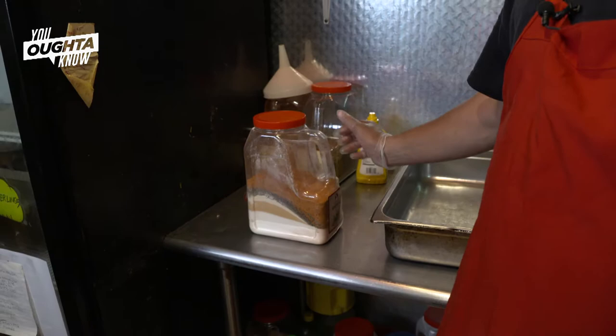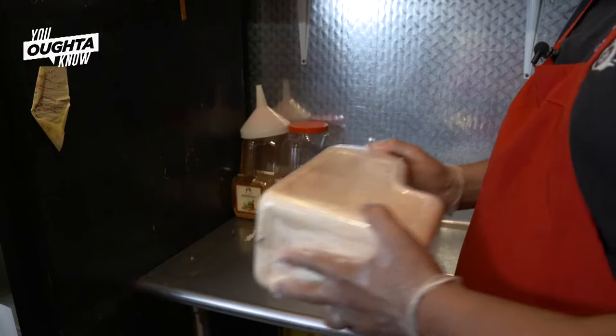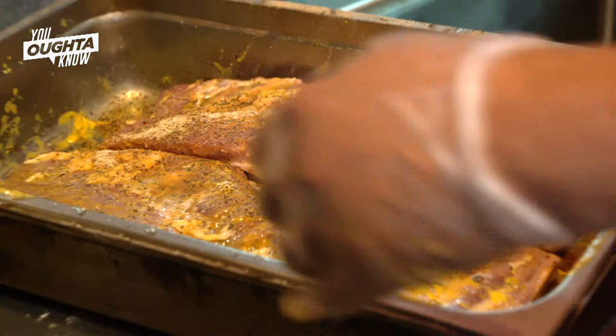I've got basically a pre-seasoning that I do. It's a salt, it's a pepper, it's a garlic powder, and it's a black pepper. I add all of my ingredients. Oh, it's a little bit of cayenne also just for a little pop. And you can do marinating in a pan — it does not have to be done in a bag all the time.